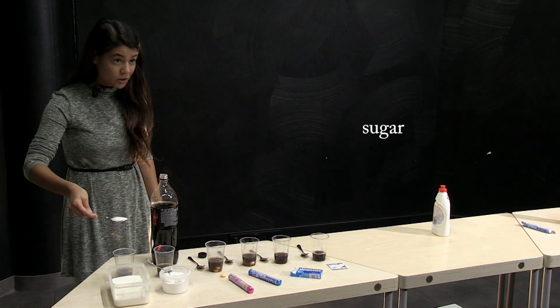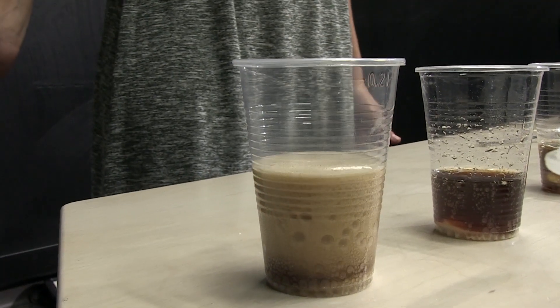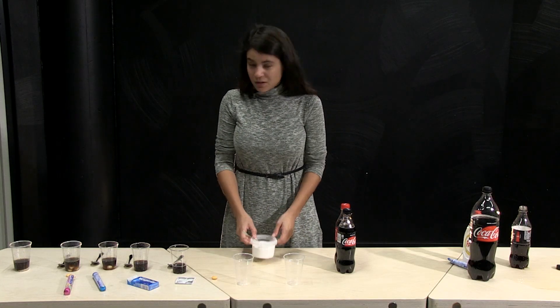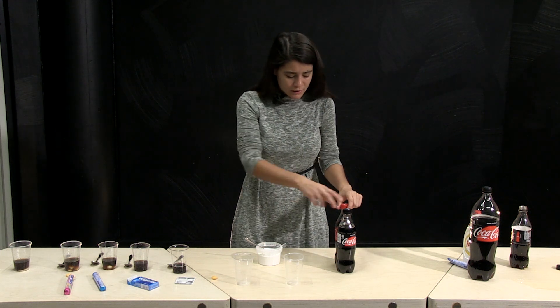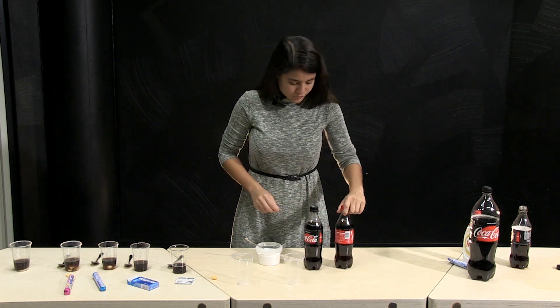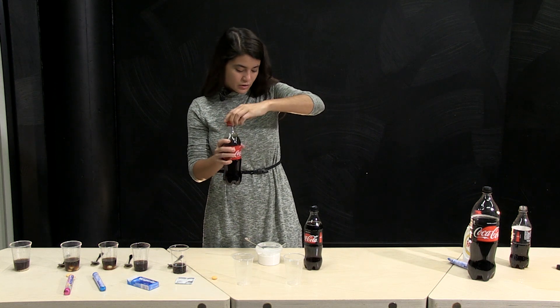Do you think it would work? Pretty much. So we have learned that baking soda is a good component of our experiment and makes more bubbles. But did you ask yourself what happens if we change the type of coke?